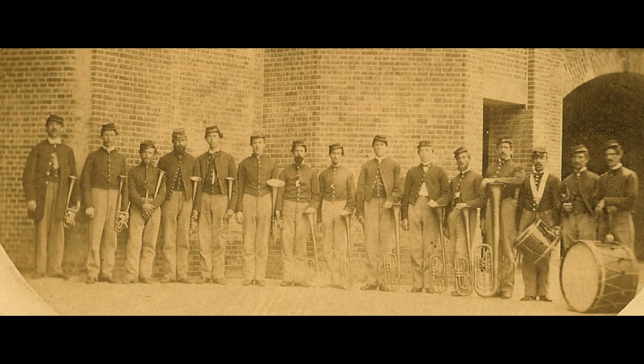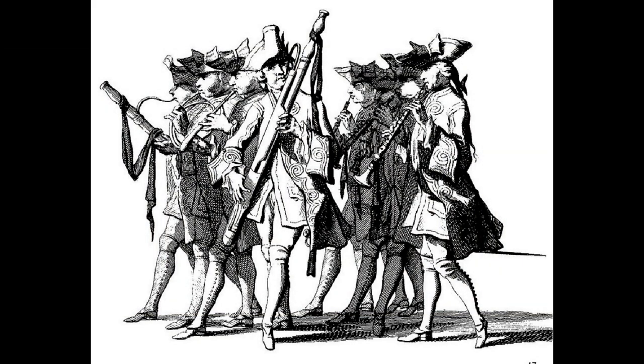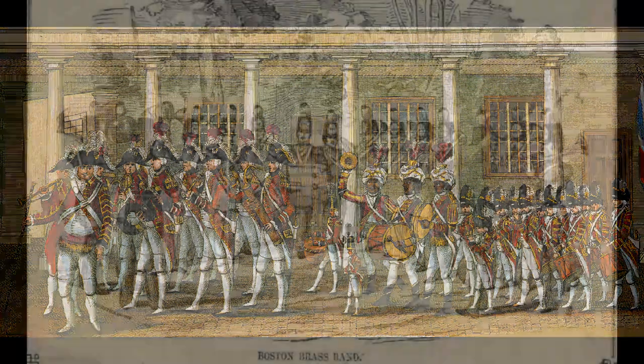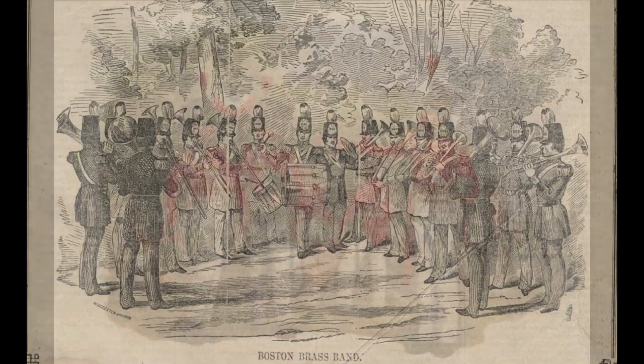The roots of the American band movement can be found in the musical traditions of Western Europe. In the middle of the 18th century, various types of wind and brass bands were found in many European towns and cities. This band tradition was carried to the New World where colonists formed community bands as well as military bands in large cities including New York, Philadelphia, and Boston.